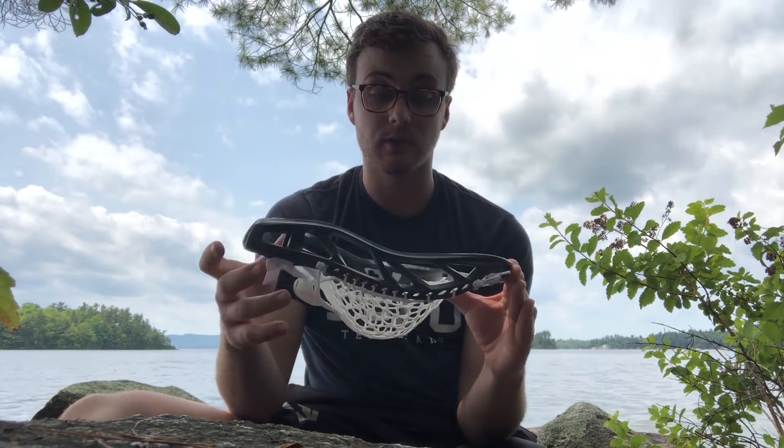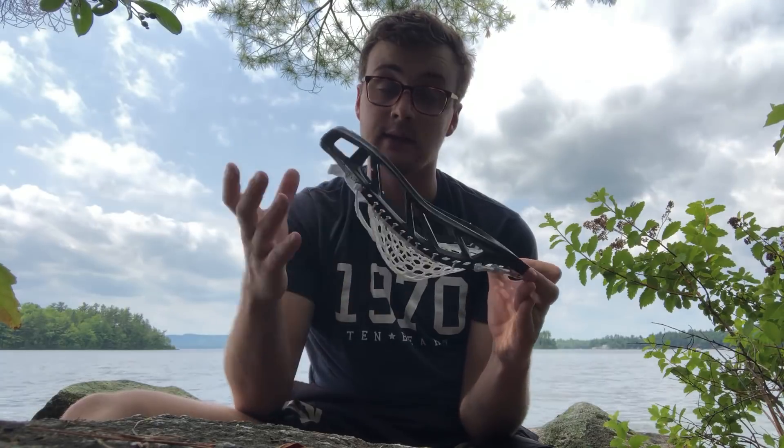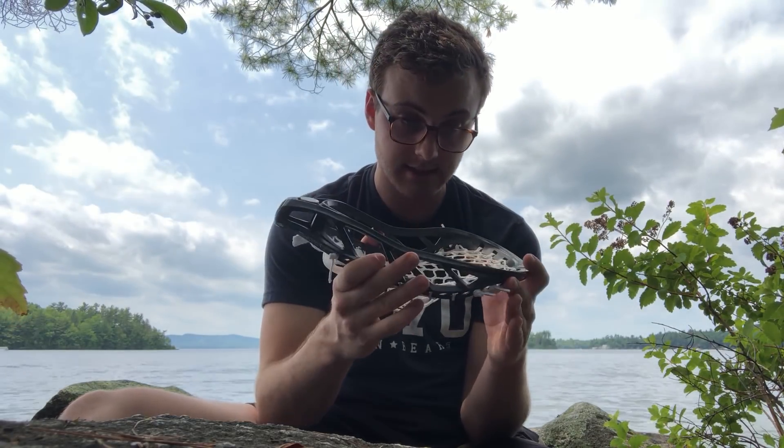All in all, I really like this product. My recommendation is that I would buy the white version — it is so light that you're going to want to get every ounce of durability out of this head, and the white model is going to be stronger just because of the nature of the plastic. Other than that, check out this release on July 4th. Let me know if you have any questions down below, and you can buy it at the link below.